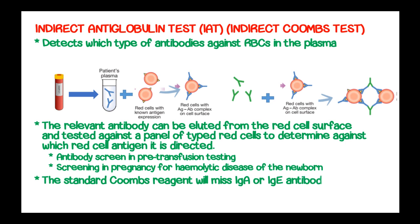The standard Coombs reagent will miss immunoglobulin A and immunoglobulin E antibodies because it only contains antibodies against immunoglobulin G, immunoglobulin M, and complement.